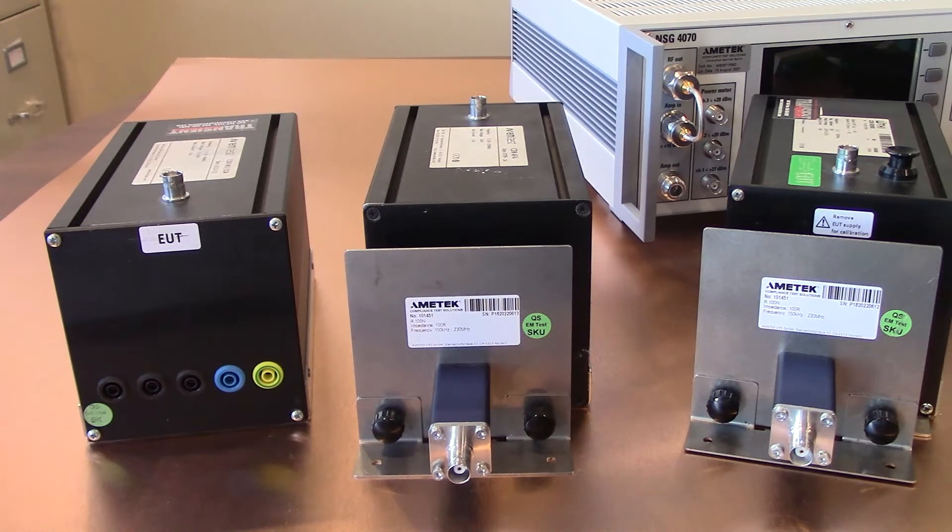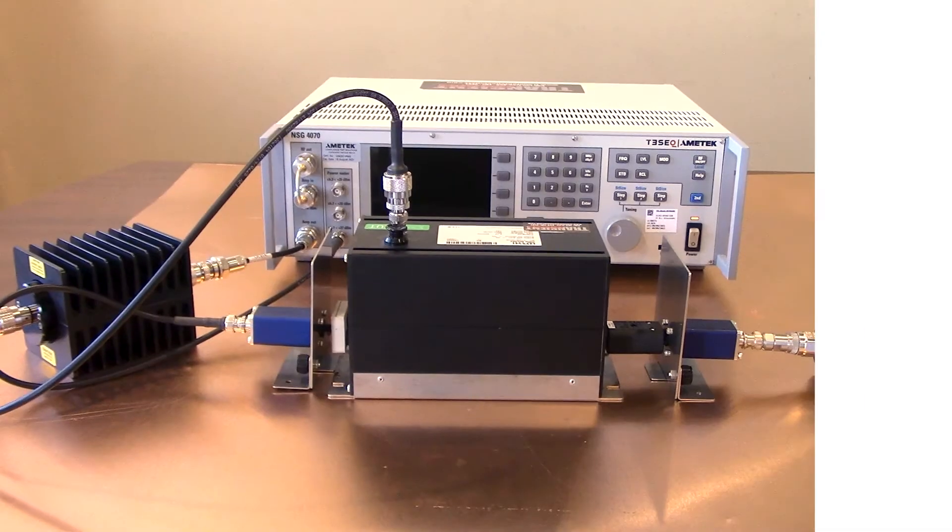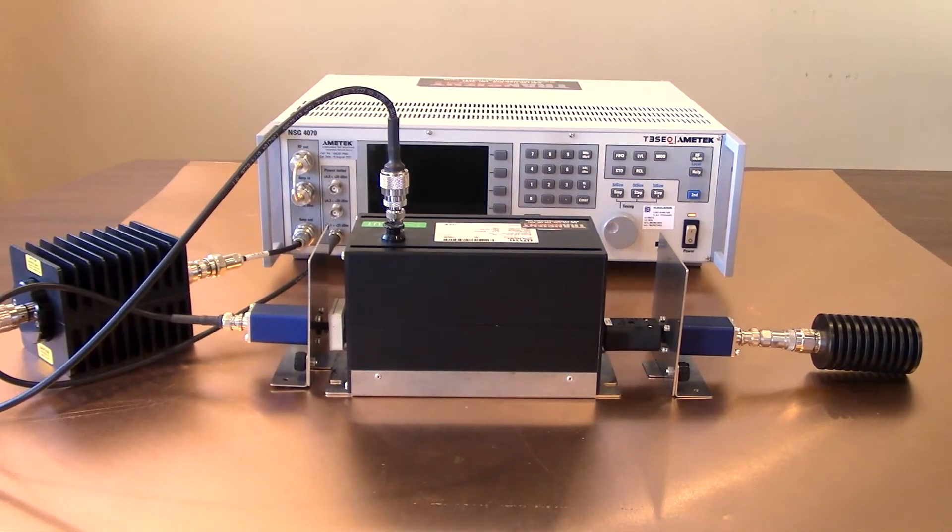Let's go ahead and set up our conducted RF calibration setup in accordance with IEC 61000-4-6, then walk through the different connections and testing parameters, and run the calibration. Here you're going to find the calibration setup using your TESIC NSG 4070 as well as your CDN M2/M3 for IEC 61000-4-6. This is going to be the starting point for testing — it will allow your system to ensure that it can meet those different test levels with your coupling decoupling network.